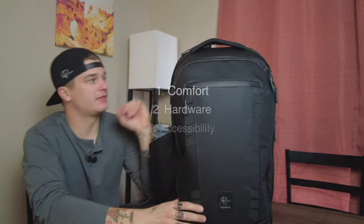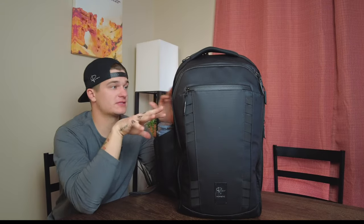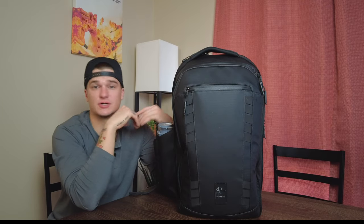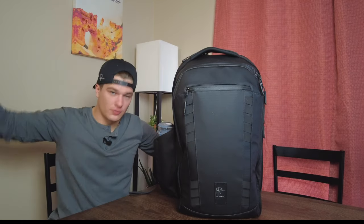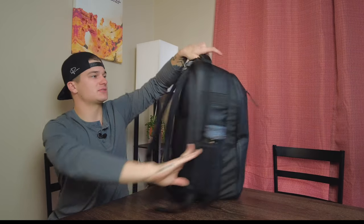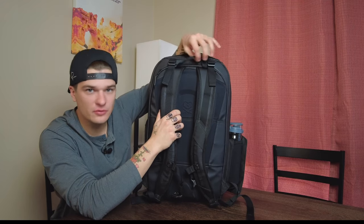Those are the three points I wanted to hit at the front: the comfort, the hardware, and the accessibility — all really nice. The organization on the inside as well, which we're going to get into — this thing is built like a giant camera cube, so the organization is really solid and customizable depending on how you want to run things. Let's walk through all the nooks and crannies, starting with the handles. You have a little grab handle at the top — just a small one — I didn't really use it that much.